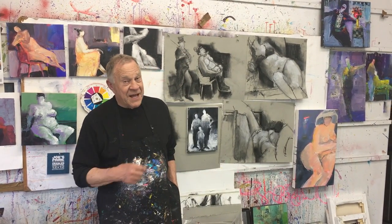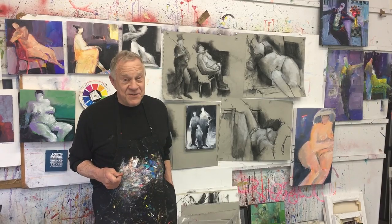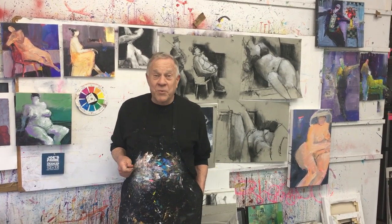Hi there and welcome back to another Bob Blast. I'm Bob Burridge and I'm glad to see you — here I am in my studio in the middle of one of our workshops. I can't wait to show you all the stuff. The name of the workshop is Four Days: Painting and Drawing the Undraped Model Plus Collage.